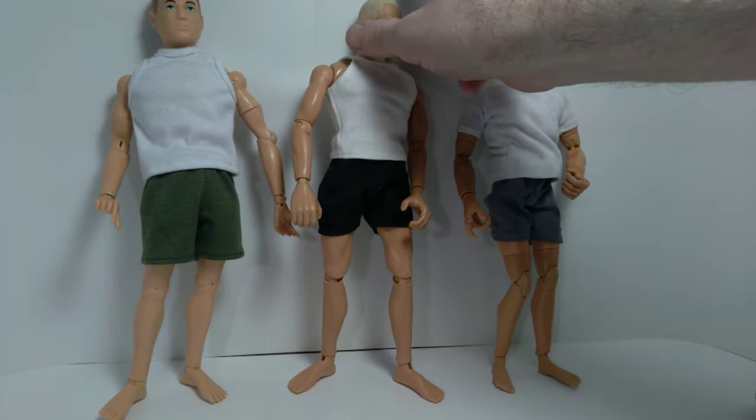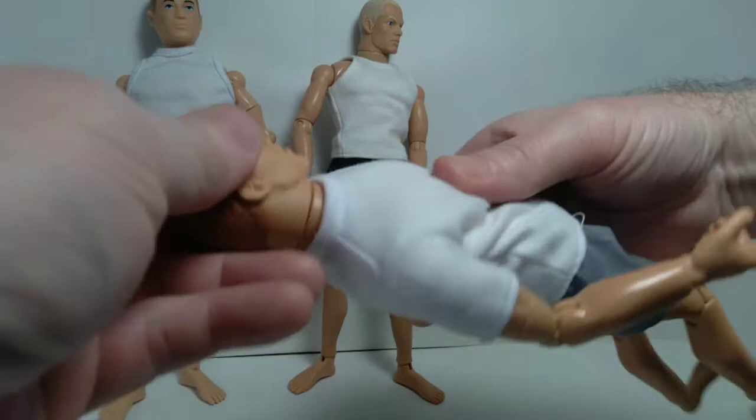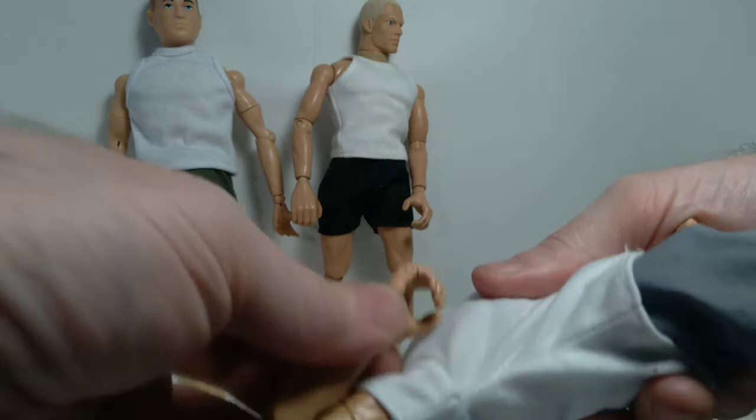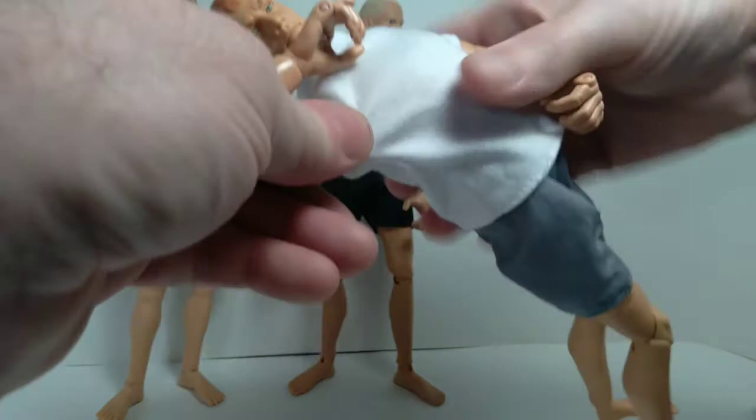Then later on they introduced the super articulated GI Joe. Head movement is fairly similar to the original. At the shoulder this is where things start to get interesting — it extends all the way up just like on the Classic Collection version. But you can see this is a double-jointed elbow, and the pivot joint is at the bicep instead, so you get a lot more articulation in the arm.